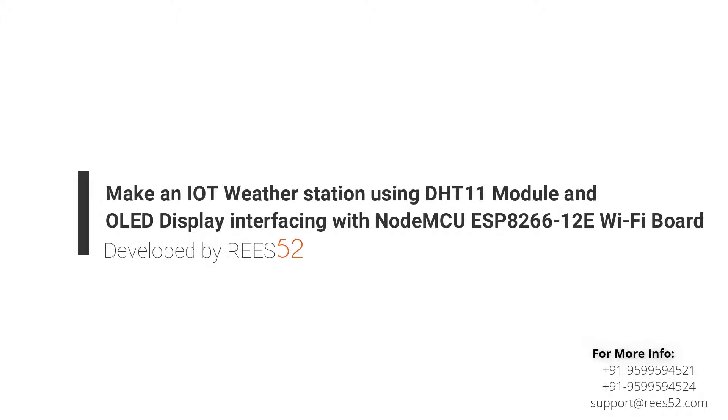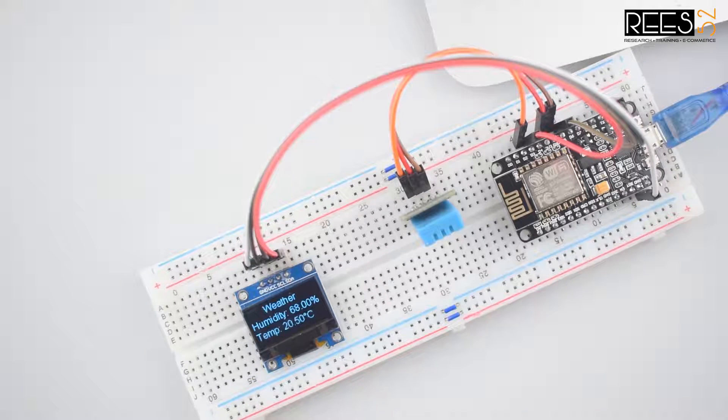Hello everyone, welcome to our channel Lease52. That is all about DIY electronics projects with Arduino, Raspberry Pi, ESP8266 and other popular boards.